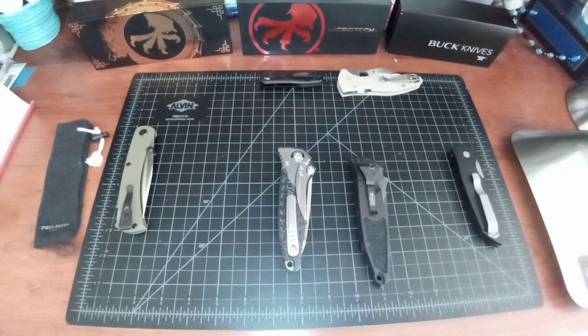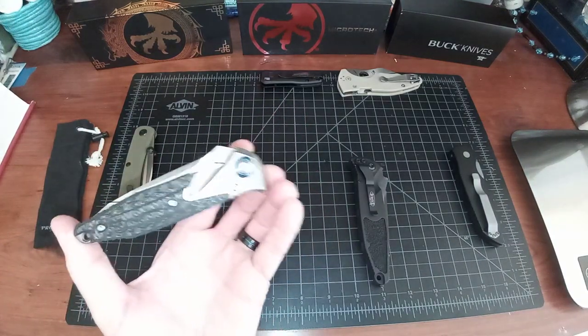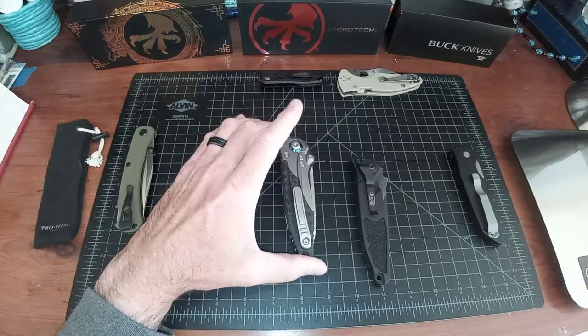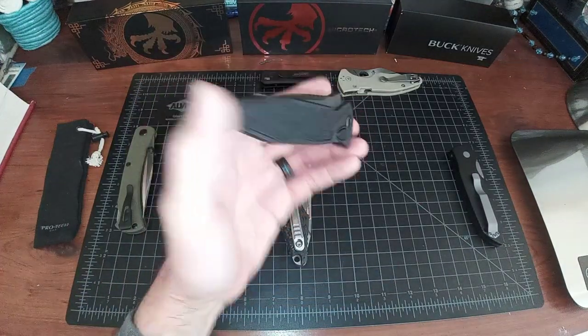A lot of people have emailed me about whether I was going to do anything with this knife. I got this knife to trade — I'm always looking for hard-to-find Spydercos. I figured since this is a hot ticket right now, I'd get one and trade it away. But obviously this one's going to go to my son.